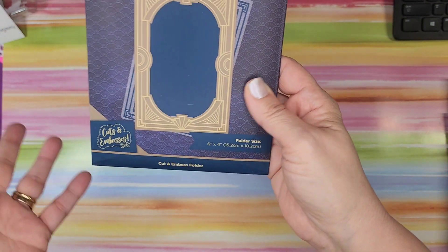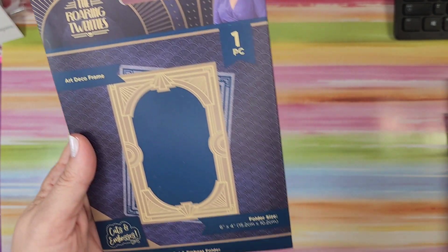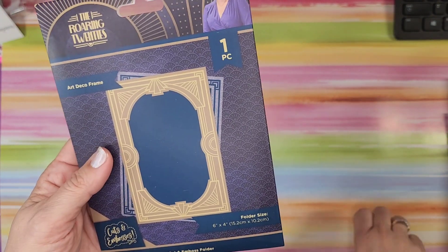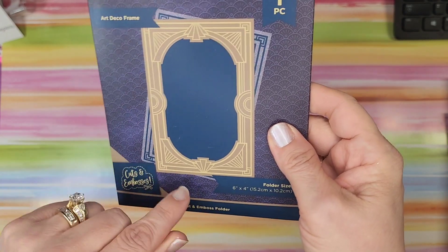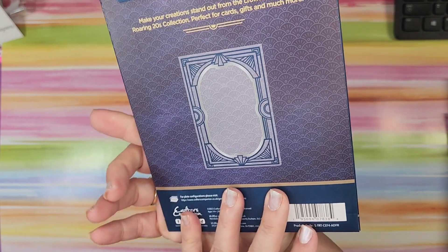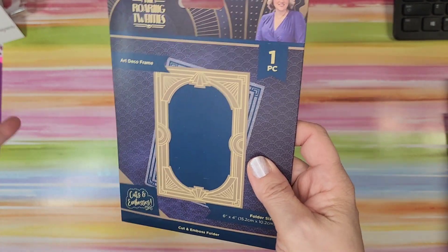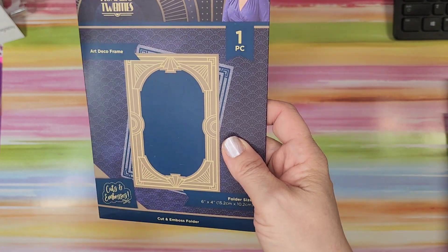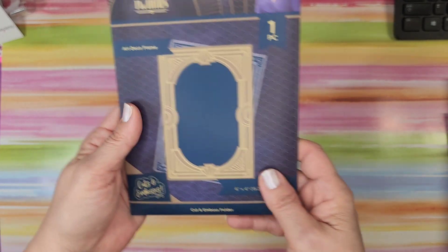Here's another new one — the Roaring 20s. I didn't buy anything from this set, and now I kind of wish I had. Someone got the sentiment stamps that match this. It's four by six — cut and embossed — so the lines will emboss and the center cuts out. It's a beautiful set. I can only afford so many full collections, so I was hoping to get different pieces of it, and I love that I got this.